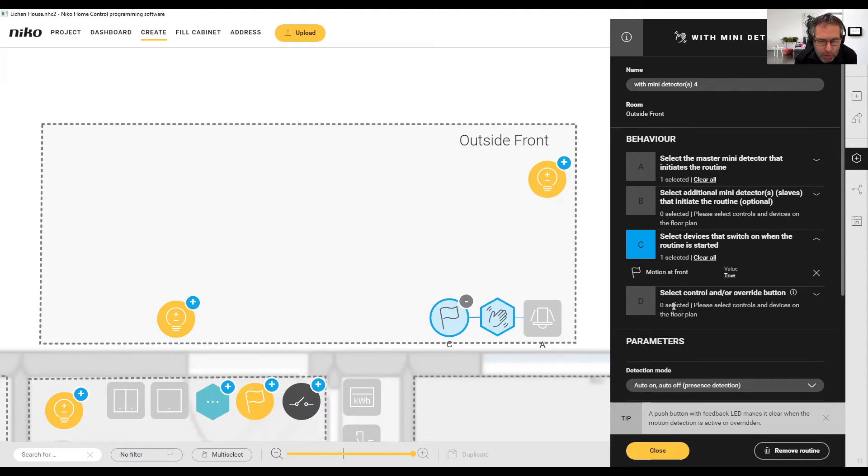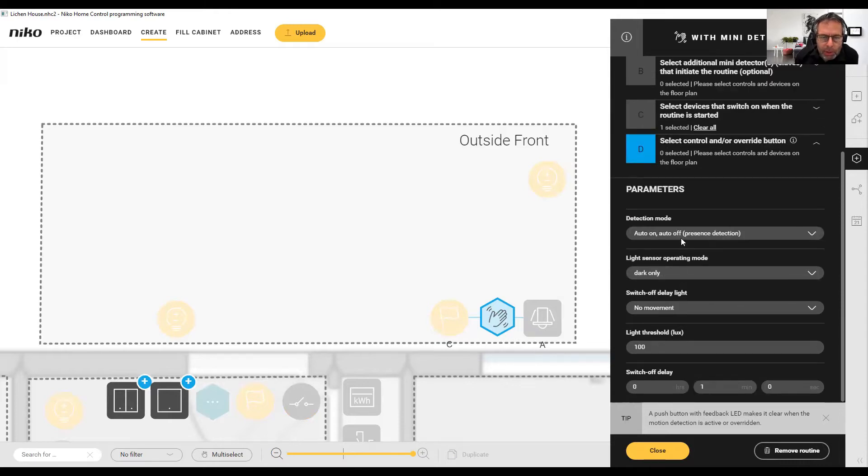It's just raising this flag. There's no override button for this example so we'll leave that. When we come down, we decide how we want the detection mode to operate: auto on, auto off. We want it to be only when dark rather than daytime as well. The switch-off delay will be set to no movement. The light threshold means when there's more than 100 lux the motion detector won't trigger. Now I'm going to set the switch-off delay to five seconds because we want the motion detector to effectively pulse the flag — raising it for five seconds each time there's movement.